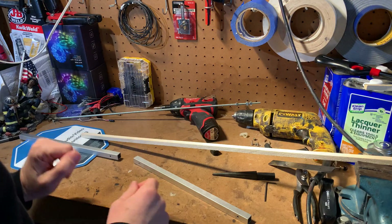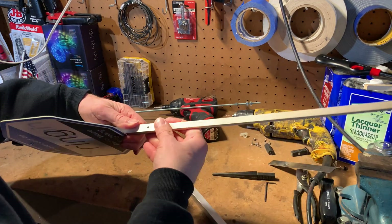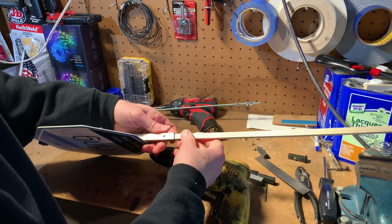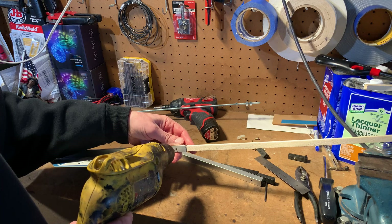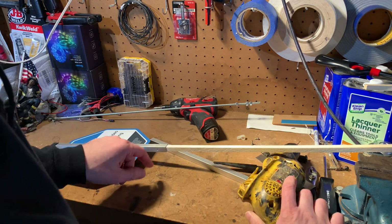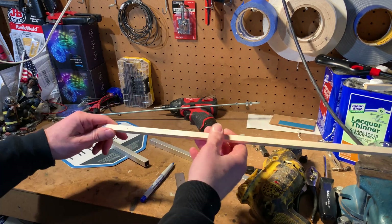Now take the wooden dowel, take the top half of the sign, put the wood in as far as it'll go — it's going to stop when it hits the rivet. Then take a drill with a 1/16-inch drill bit, and while the wood is all the way in as far as it goes, just drill a little pilot hole right through the wood using the hole that's already in the metal of the sign. You don't even have to go all the way through. Then mark the wood at the end of the metal.